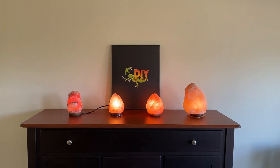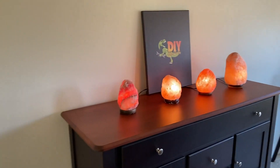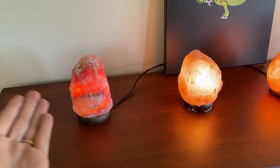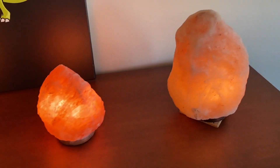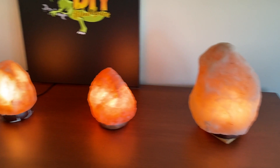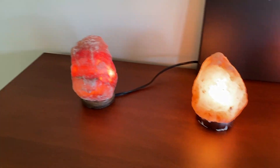Salt lamps come in all different shapes and all different sizes, different color tones. As you can see, there's a difference between the left salt lamp and the right salt lamp. Some are bigger than others — this is the largest one out of the four — however it does the same thing the others do. But what we want to cover in this video is the real question: how do you know if your salt lamp is real or fake?